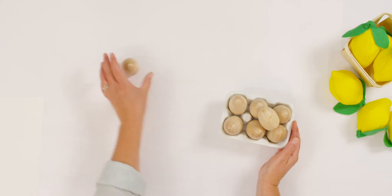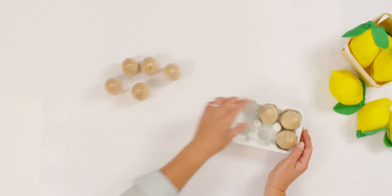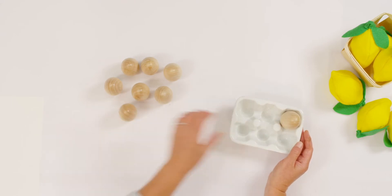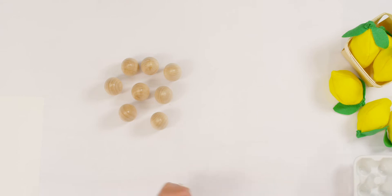Let me put away my lemons. Now I have some eggs. Let's count together to see how many eggs I have: one, two, three, four, five, six, seven, eight. So here's my story: I have eight eggs sitting on the counter. My dog jumped up and knocked three of my eggs off the counter and onto the floor. How many eggs do I have left on the counter?